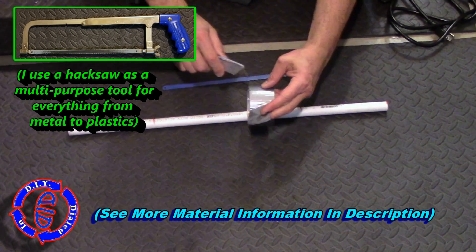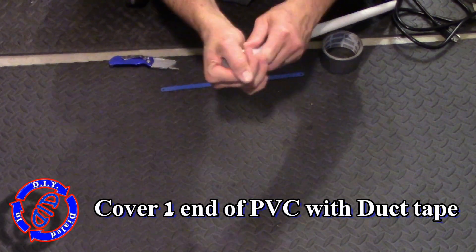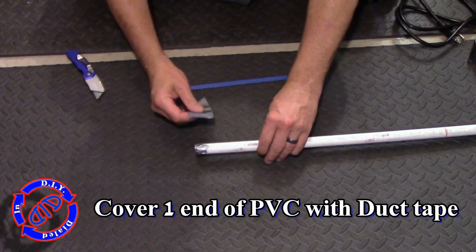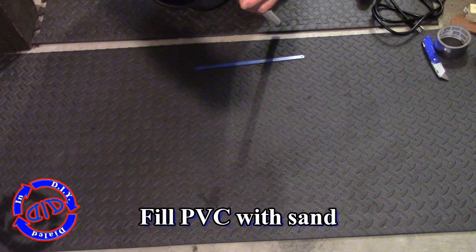We're going to be forming this single piece of PVC into our hacksaw frame, but in order to do that we're going to have to heat it up and shape it a little bit. Before we start the heating process we're going to seal up one end of the PVC and fill it with sand.